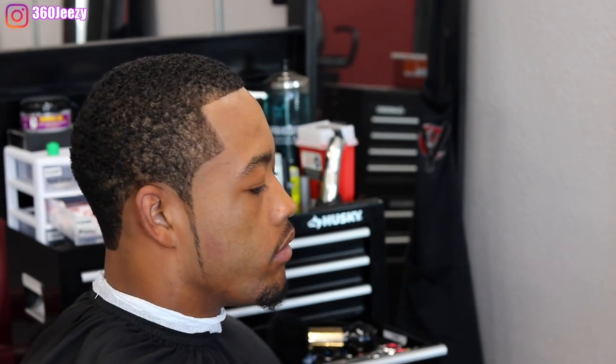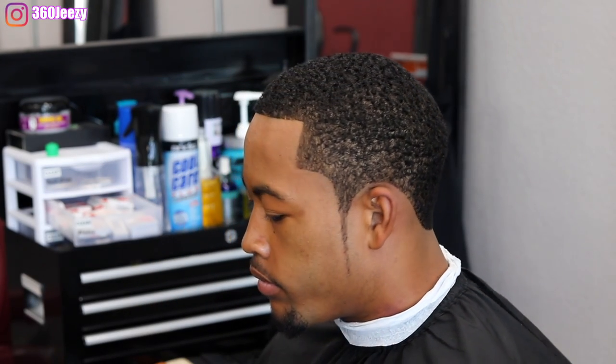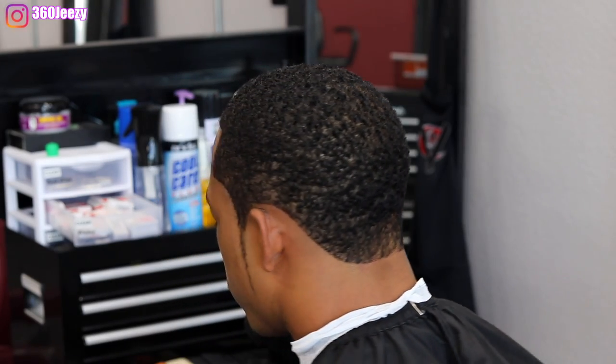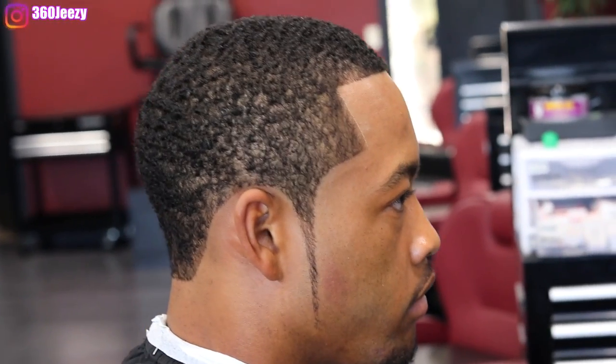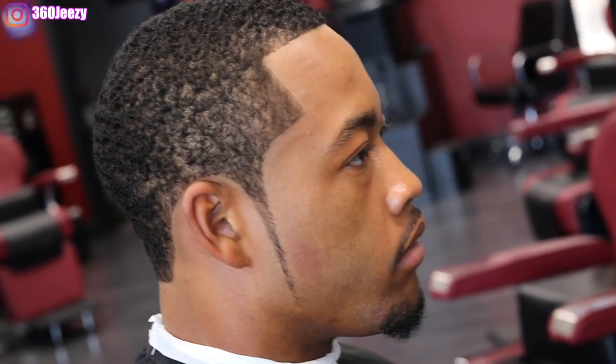And that's how you give a crispy lineup! If you liked this video, please give it a thumbs up. If you're new to my channel, hit that subscribe button. Someone requested this cut and I delivered, so leave a comment below on what cut you want to see next. It's your boy 360 GZ — I appreciate you guys for watching, and I'm out of here.